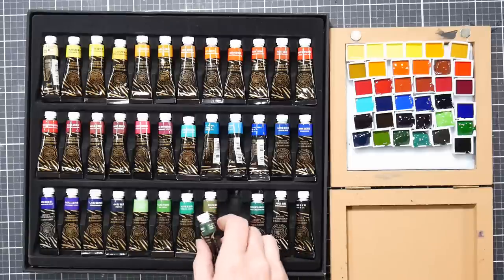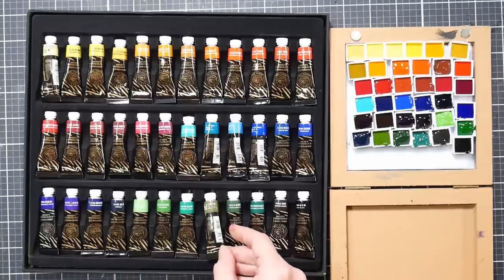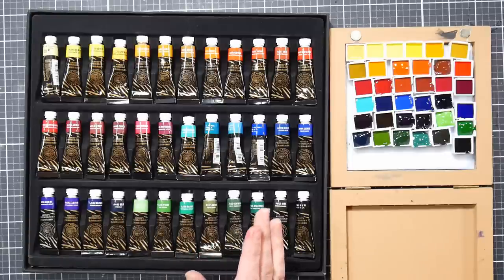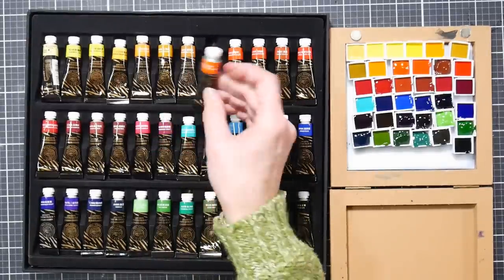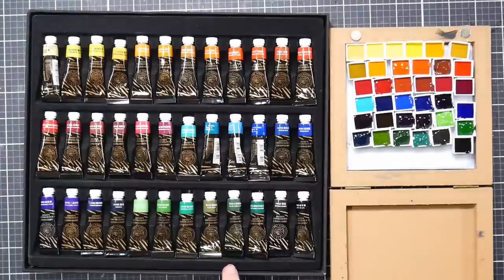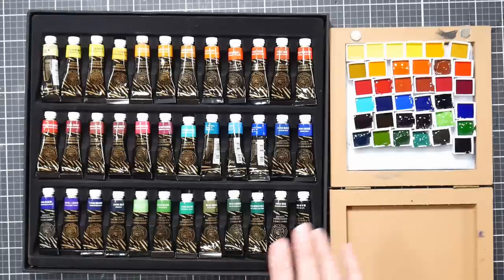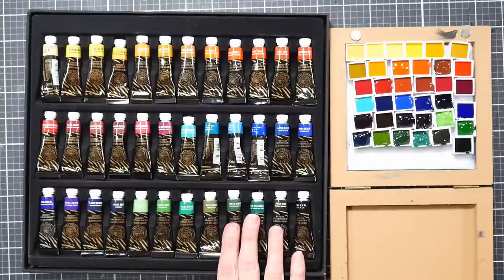Almost all the greens are mixes, but that's pretty par for the course. One thing I was excited about was they use po62 in their olive greens. One of my favorite green mixes is po62 and pg7 - that was an M. Graham sap green. They also have po62 on its own. This is all ready to go - I'm just going to let it dry up for a day or two, come back and do some swatching.